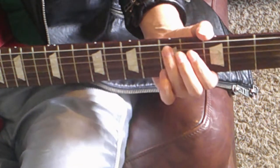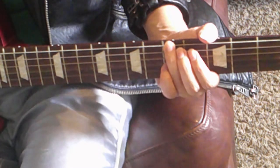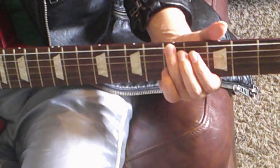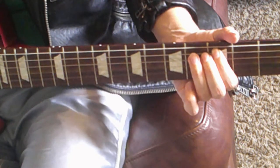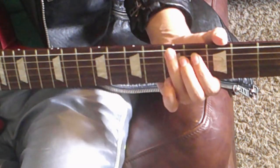Now move down to the fifth fret on the low E string. I recommend using your ring finger. Play that once. Then jump up to the third fret on the A string using your index finger. Play that. Let me show you that again.